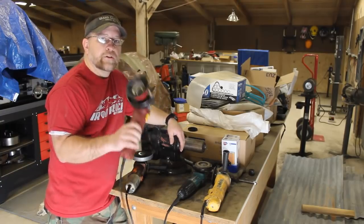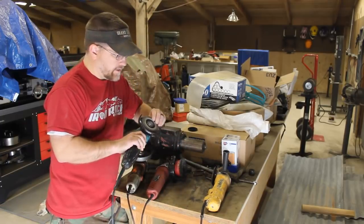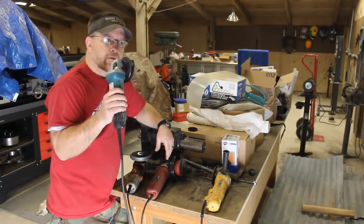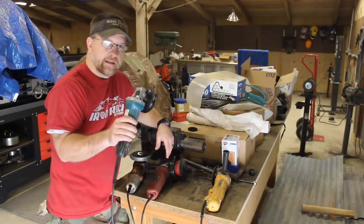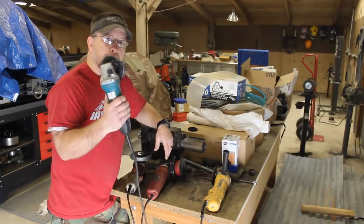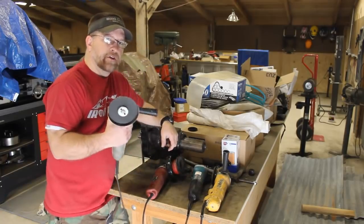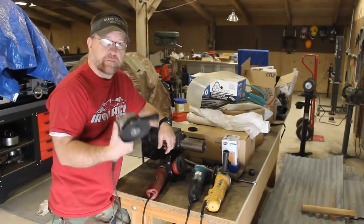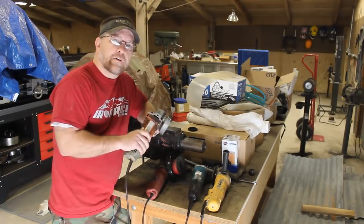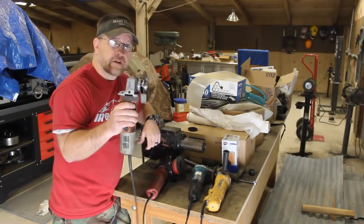Now I picked up this Makita at a yard sale and I think I paid 20 bucks for it. When you run it you can tell a difference — it's much more balanced, it doesn't vibrate in your hand, it's less fatiguing. You can feel there's a quality difference. But if you were to buy this new, I think these are 80 or 90 bucks or maybe more. The fact of the matter is, if you're willing to put up with a little more vibration and fatigue, the Harbor Freight mid-tier grinder will get you by for a long time. This has definitely been worth the money.